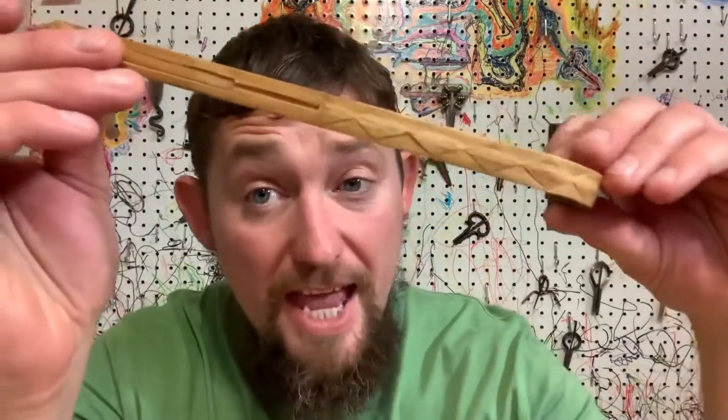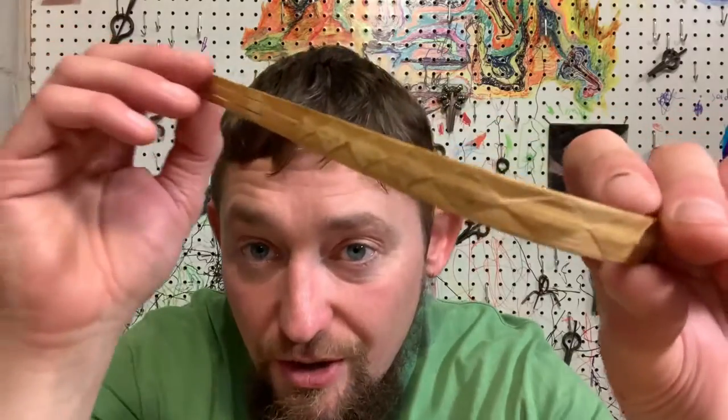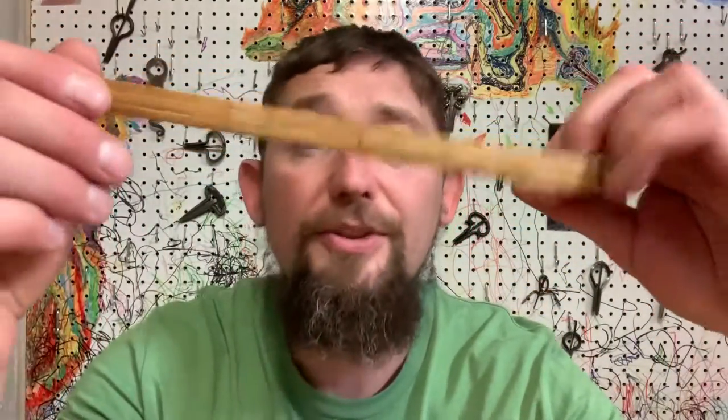A big, big thank you to Master Steve Kinwald for sending these to us. They're so ornate. I really, really love the way these play, and I'm really grateful that you sent these to us. Just be sure to like, share, and subscribe for more harpery. Keep your harps clean, keep them dry, keep them old, and most of all, be good to each other. Harp out!